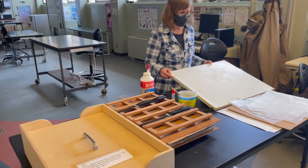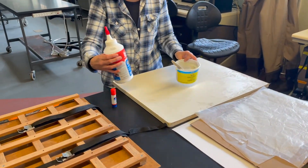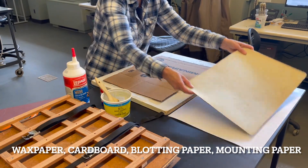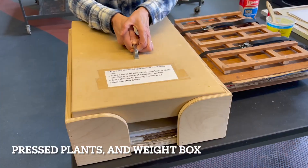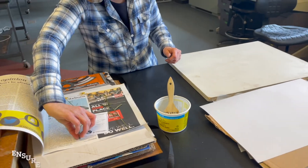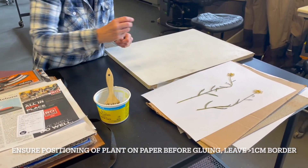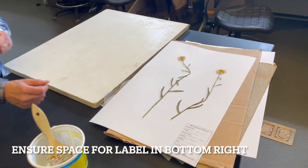To mount the dried pressed plants we will need a painting board on which we will paint a one-to-one ratio of white glue to water, wax paper to prevent sticking, cardboard, blotting paper, the mounting paper, our pressed plants and the weight box where we will put our mounted plants. First place the dried plant on paper to determine how to best position the plant. Be sure to leave at least one centimeter of border and consider where the label will go in the bottom right corner.